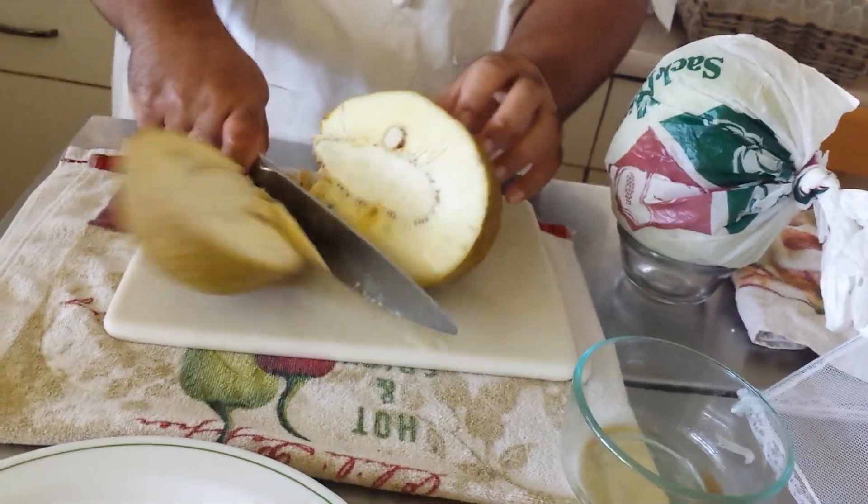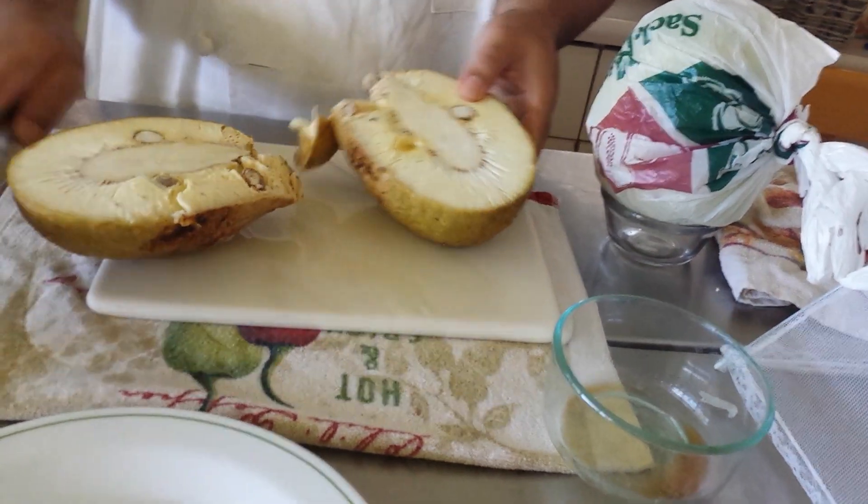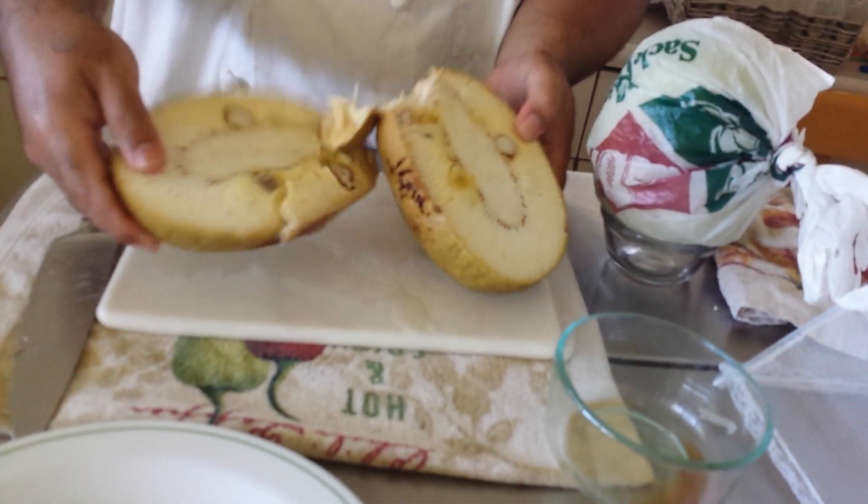You want to cut it nice and soft, just like that. So that's how you cook ulu in the microwave. That's my tip for today. I'll see you till the next tip. Peace.